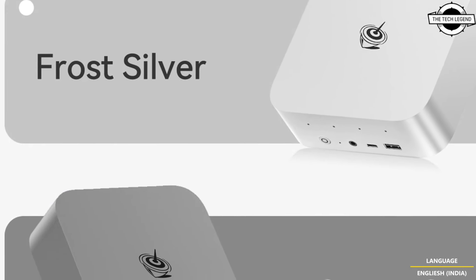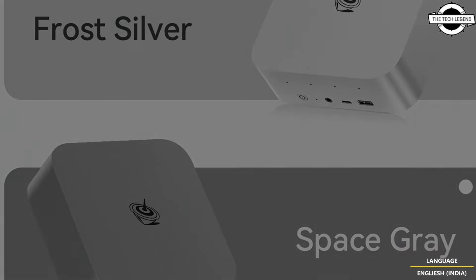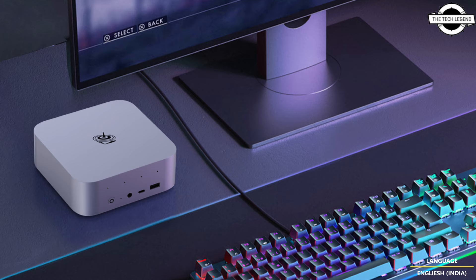I/O ports include 2 USB 2.0, 2 USB 3.2 10 Gbps, 1 USB Type-C 10 Gbps, a single USB4 40 Gbps port, HDMI 2.0, DP 1.4, a 3.5mm audio jack, and a single 2.5 GbE LAN port. The mini PC also offers Wi-Fi 6 and supports Bluetooth 5.2.